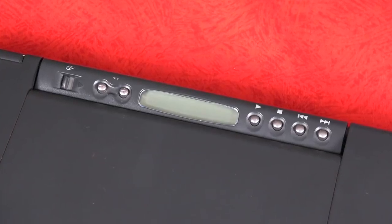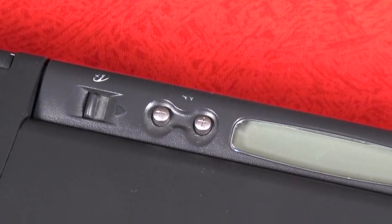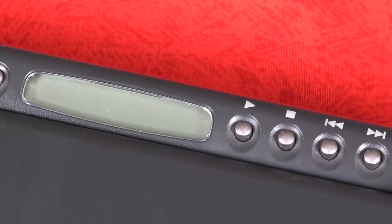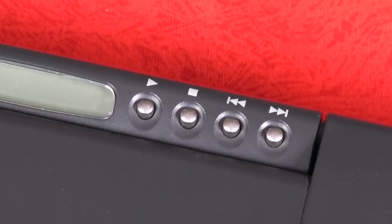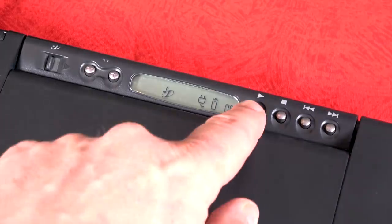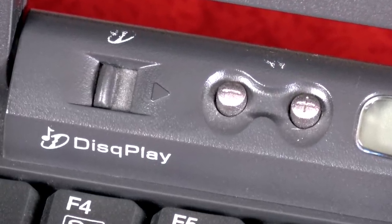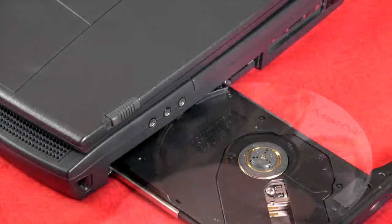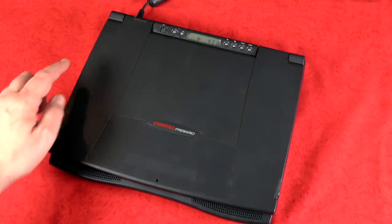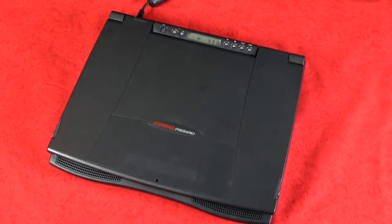Looking at the top of the laptop, I was immediately struck by these multimedia buttons on the spine with that little display. This is something that I don't think was really common back in the day, and you definitely don't see it today. It turns out this is designed to let you play music without having to power on the laptop. You hit the Disc Play button, which provides power to the drive, the display, and the speakers. You can pop in an audio CD and use it as a CD player. The sound from this laptop is really impressive — it sounds great.